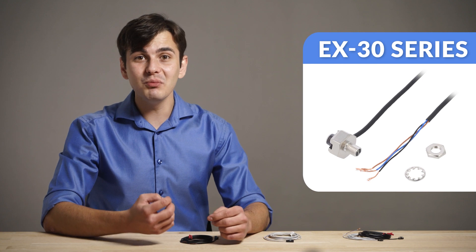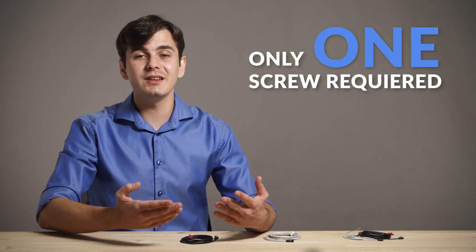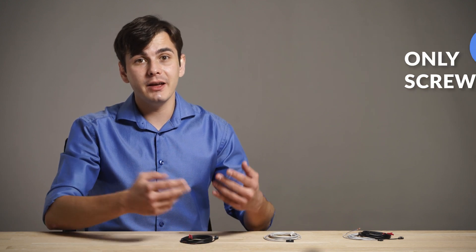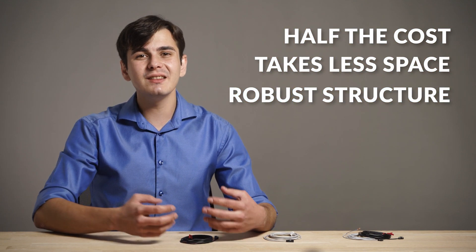The X30 series is a single-point mounting sensor. This means that the X30 can be installed with one screw only, which decreases the installation time by half. The installation can be made in a very similar way to a regular fiber sensor. However, due to its built-in amplifier, it's half the cost, it saves space, and it's made of cap tire cable, which makes it very robust.